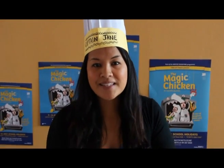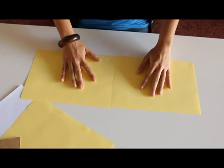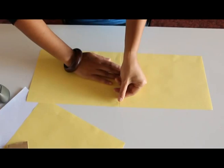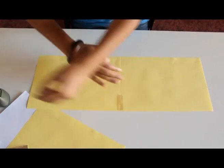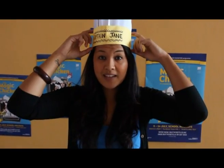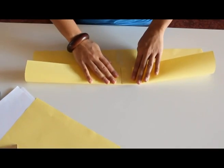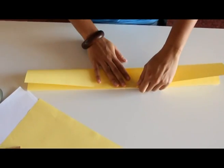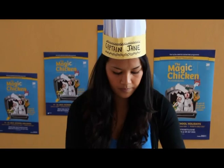First we get our two pieces of smaller coloured paper and tape them together down the centre. This is going to make the band at the top of the chef's hat, and to make it stronger we'll fold it into three. Now that's done, you can decorate it however you like. You can draw on it with markers or you can put stickers all over it. I put Captain Jane on my one.